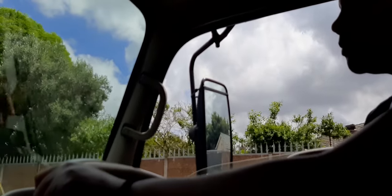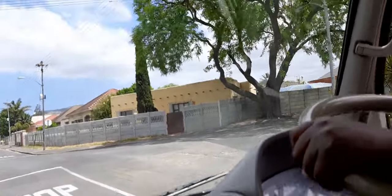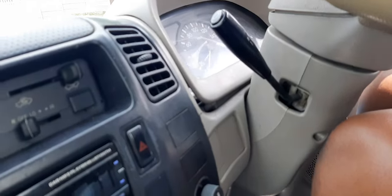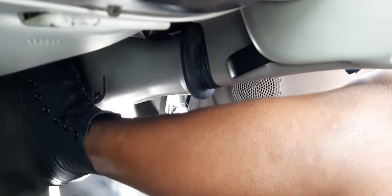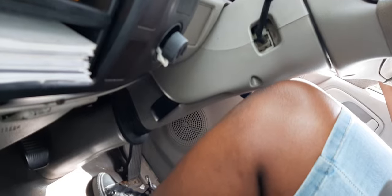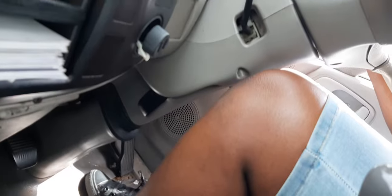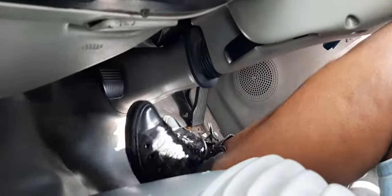We are going to stop there. There's a new technique of stopping now. Press a little bit of brakes — just a little bit — then clutch quickly, then brakes again. Hand brake up, gear neutral, leave everything. This is how we are going to do it now. You press a little bit of brakes, then clutch, then brakes again.